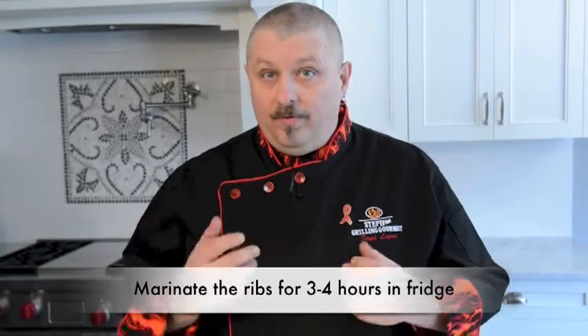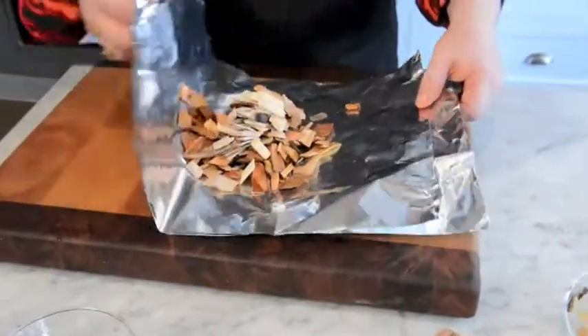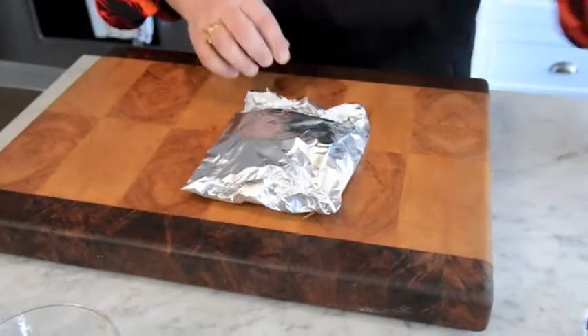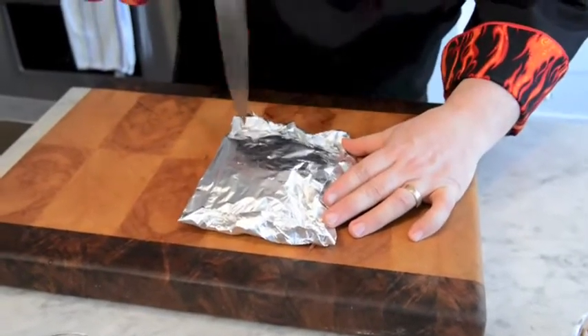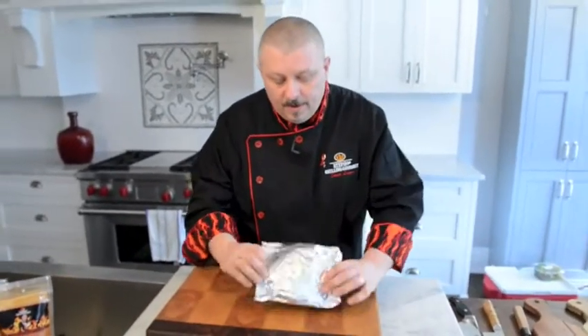Now that we have the beef marinating, we need to smoke that wonderful beefy goodness. I'm going to show you how to do a really economical smoke pouch. We've got a mixture of two woods — apple wood and hickory. The ribs are going to take between four and five hours to cook, so you'll probably have to make a few of these pouches along the way. Make a nice little pouch, grab your knife and make a few holes in the top and bottom — that allows the smoky goodness to perforate through the foil and onto the food.